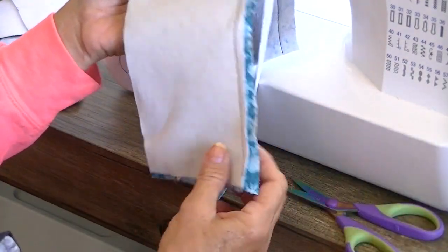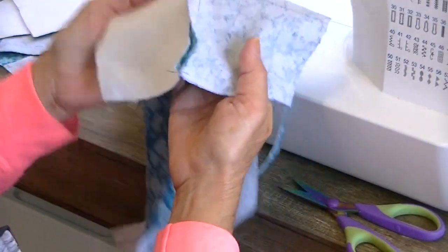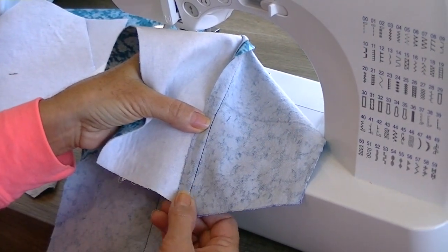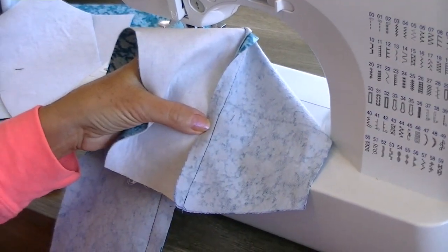After I've got this trimmed, I'm going to open it up and press it very flat, and then I'm going to press the seam — everything over to the interfacing side, like this. So I'm going to trim it and press it like this, and then we'll come back and do the next step.